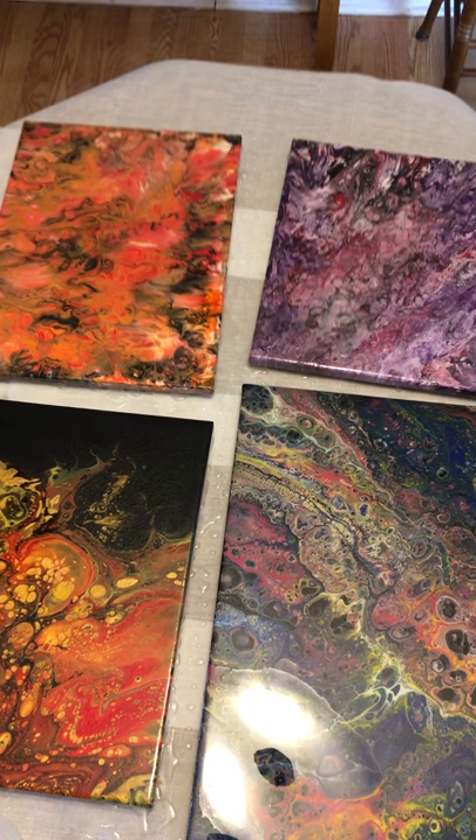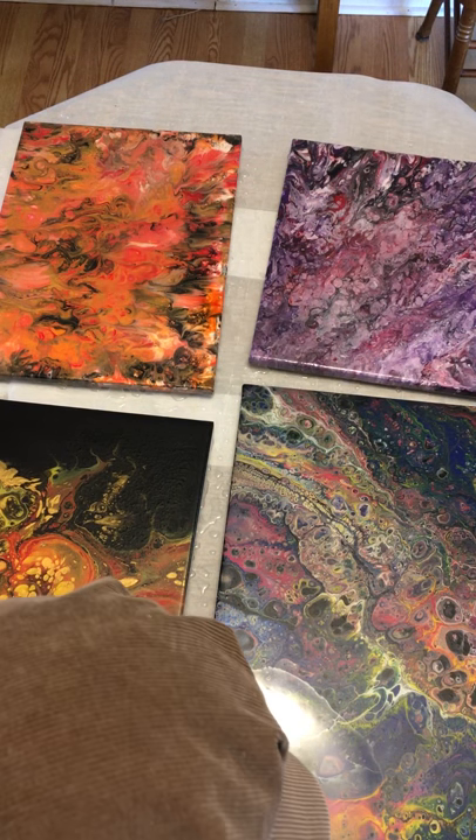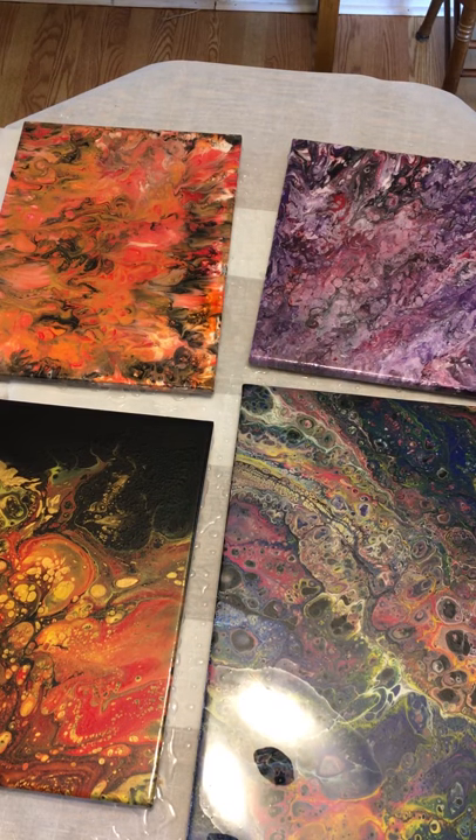That one over there is looking fantastic — except I see something. Is it a bubble, or a hair? I don't know what you are, but whatever it is you're gone — must have been a bubble.